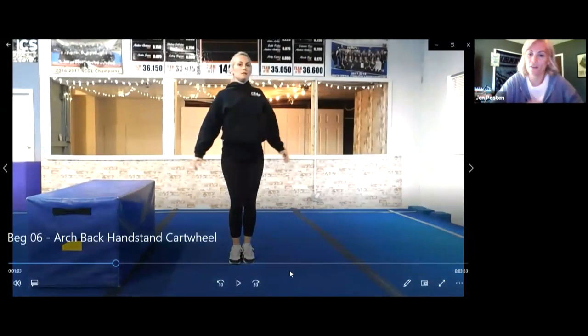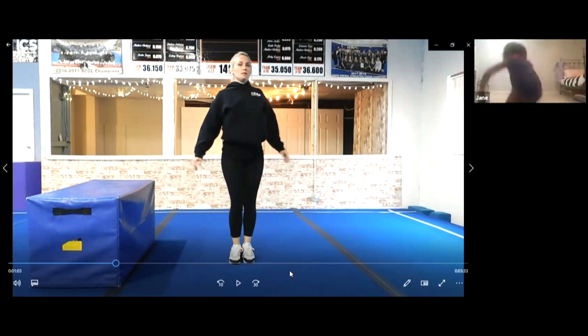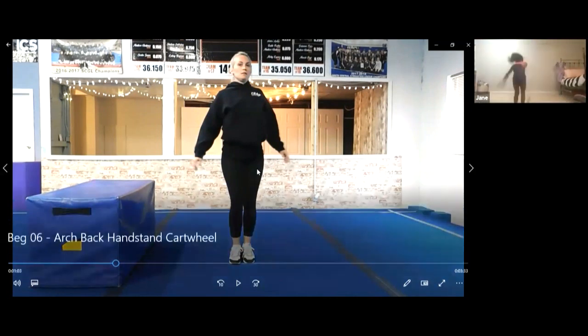I'll back it up a little bit more so you can see it. Jump and kick, just like that. Can you try those? Jane, do you want to do five more while Phoebe gets caught up with us? Do five more good ones.